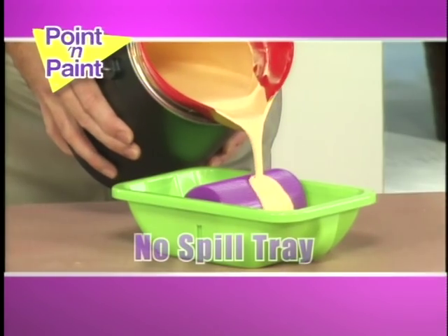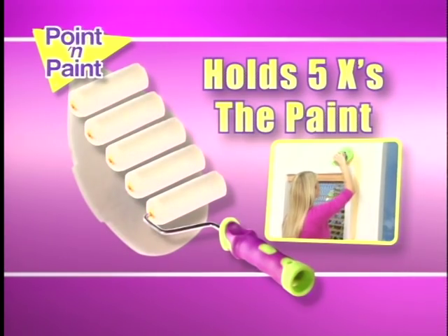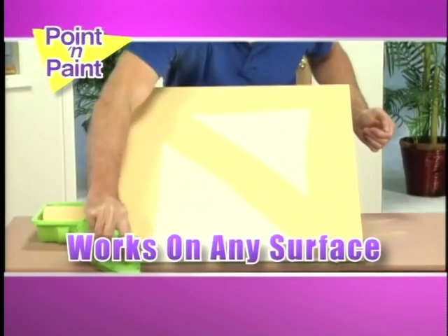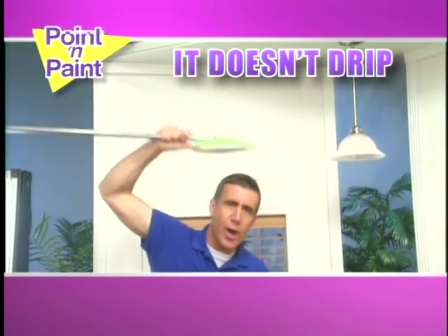Here's how it works. Pour your paint into the no-spill tray. Run the Points in Paint reusable applicator pad over the wheel. It holds five times the paint of a roller and has eight times the painting surface of a brush. The very same pad works on both smooth surfaces and rough surfaces. And the best part? It doesn't drip.